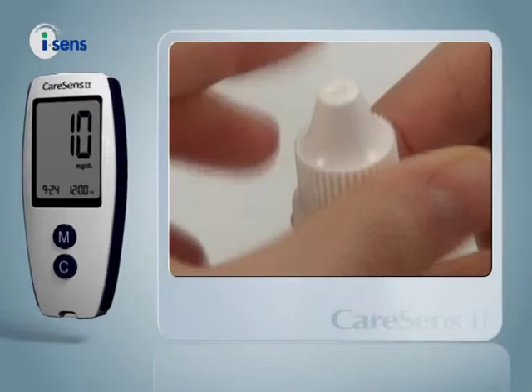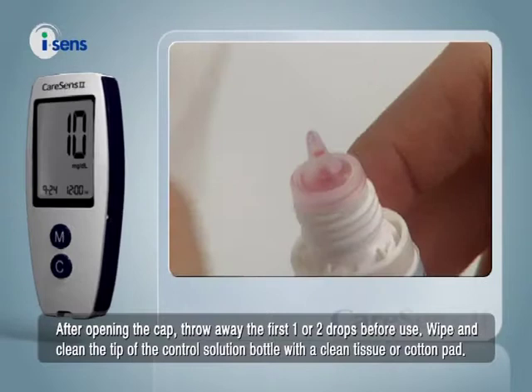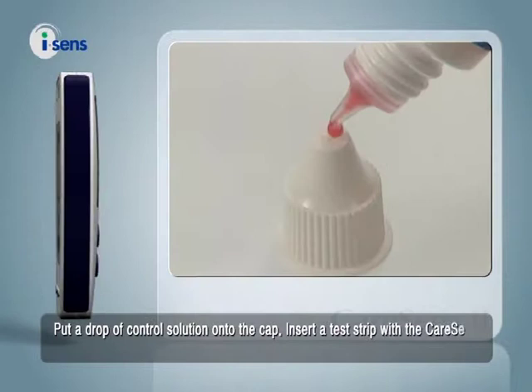After opening the cap, throw away the first one or two drops before use. Wipe and clean the tip of the control solution bottle with a clean tissue or cotton pad. Put a drop of control solution onto the cap.